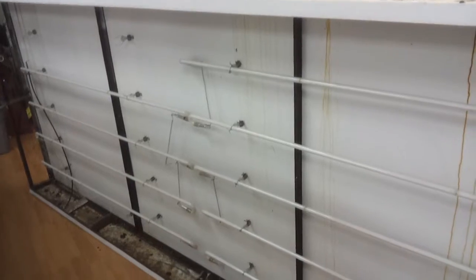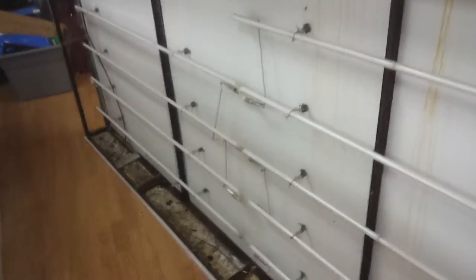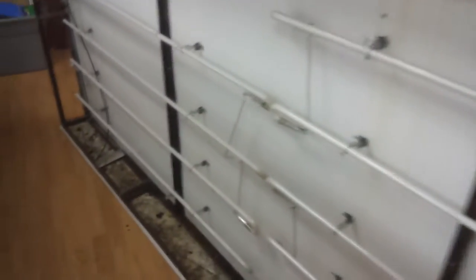Hey guys, it's me again here, Chris at Capital Signs, just showing you a little bit of what we're working on today. I got a couple cabinets here that we took down that are fitted with neon. To me, this seems kind of a bit of an old style, or somebody might have had some extra neon laying around and just threw it in there and threw a couple transformers down there to not have to wire it up with the standard T12 bulbs and the ballast.